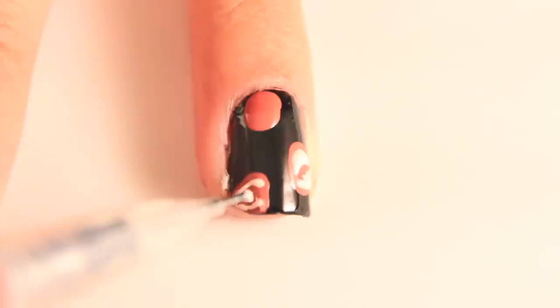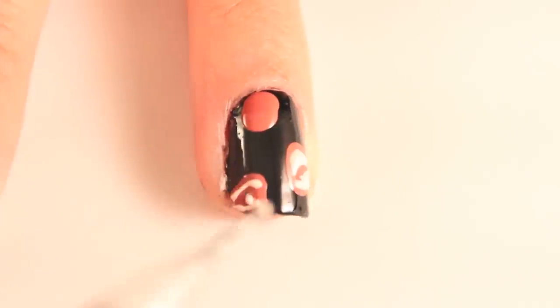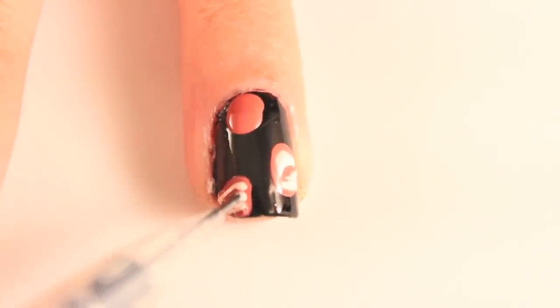Create two curved lines opposite each other on each flower, and a dot or two in the middle. These can be as large or thin as you want, as long as you can still see the main color.